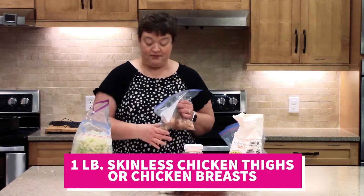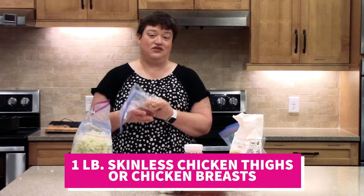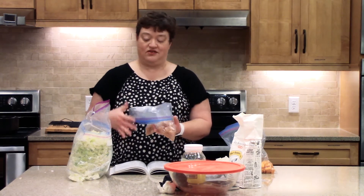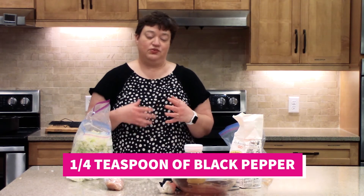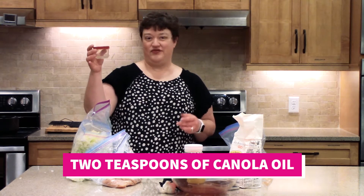The recipe calls for a pound of skinless chicken thighs — chicken thighs are really tasty and have a lot of flavor — but I happen to have chicken breasts on hand so I'm using a pound of chicken tenderloins that you cut up into about 2-inch chunks. It also calls for about a half teaspoon of salt and a quarter teaspoon of black pepper. I went ahead and mixed the black pepper and salt with the chicken in a little zipper bag — it's a really good way to get it coated. It calls for two teaspoons of canola oil; I'm using two and a half because I sometimes need a little extra. You can use olive oil as well.